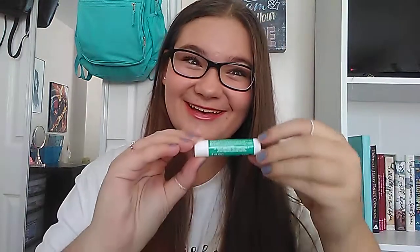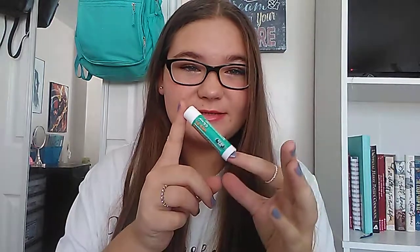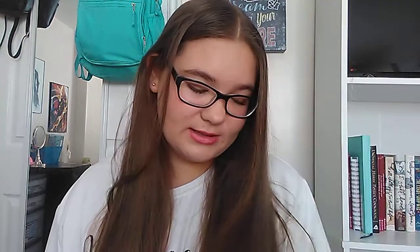Next is chapstick — it's a kind of weird one I would never usually put in, but I got it for free somewhere so I'm putting it in. There's this lip balm — whenever your lips get chapped, you're going to need this. I usually always carry chapstick in the front pocket of my backpack, but I'll put this one in the emergency kit as a backup in case I lose the good kind that I always have close to me.